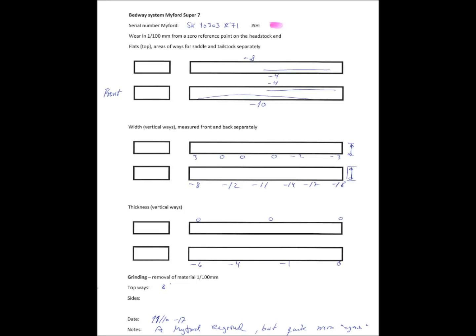It also says minus ten where you have a bow from when the saddle has been riding back and forth. The middle drawing shows the width of the bed, and the lowermost shows the thickness of the shears. We had one bed that was only worn three hundredths of a millimeter, and then the worst one almost two tenths of a millimeter — which actually was the newest one.